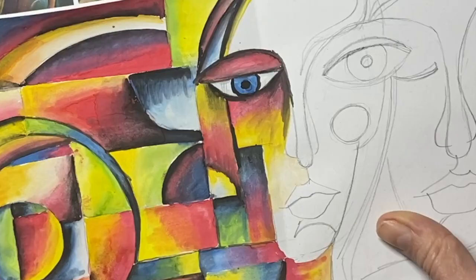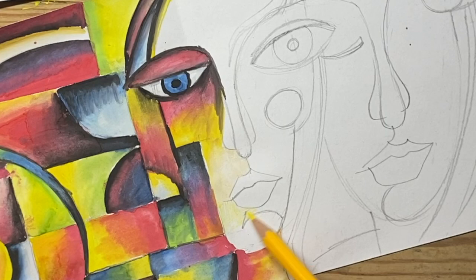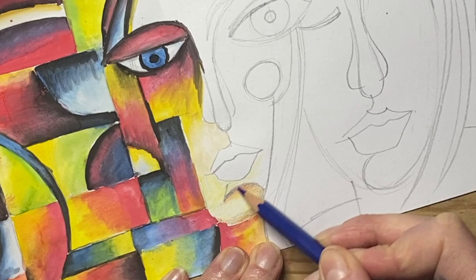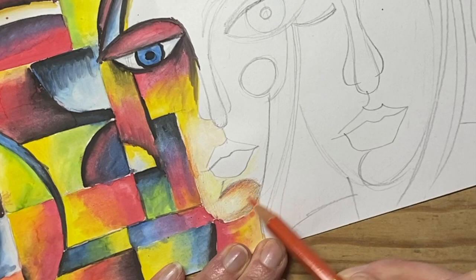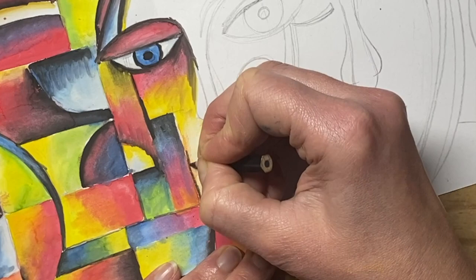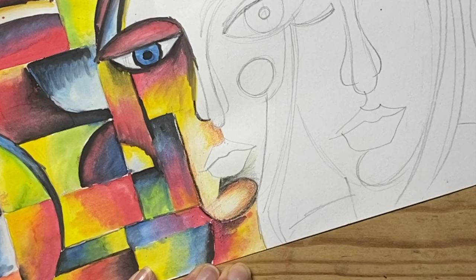Now that I'm happy with that, I'm going to colour the second section of my drawing using pencil. I want to use the same technique and create gradients with my pencil. I'm using not only a range of different colours but also varying my pencil pressure, pressing harder where I want the pencil to be darker. You need to layer your pencil carefully — starting with medium to light pressure and then building up the pressure to really get that contrast.